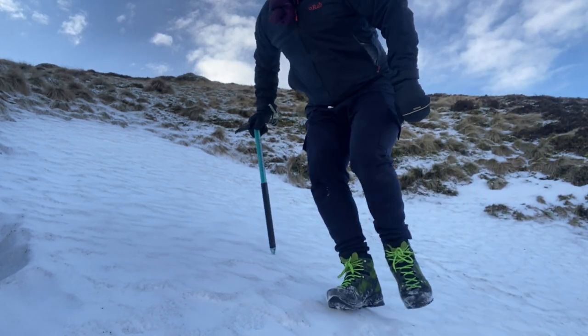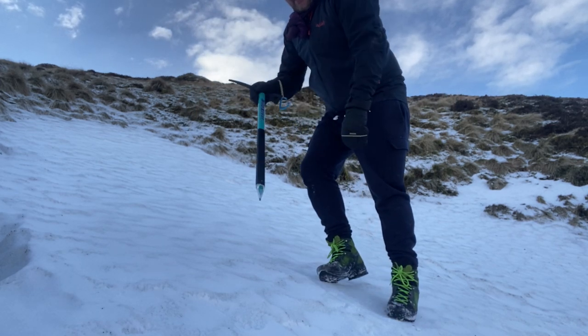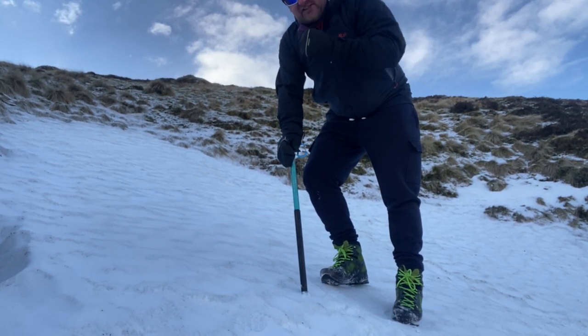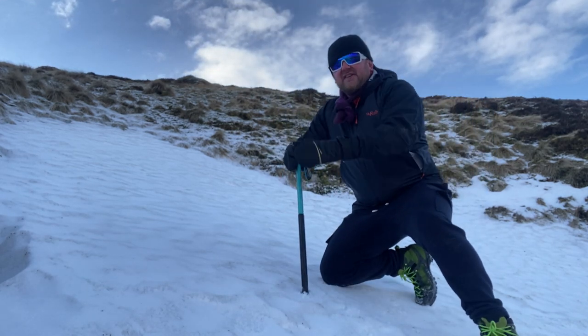You'll notice how steep I am because I'm walking in the sides of my boots. I used it the other night on that steep climb in the dark — there wasn't any snow. The reason I used it: I was effectively on all fours, close to the face of the hill.